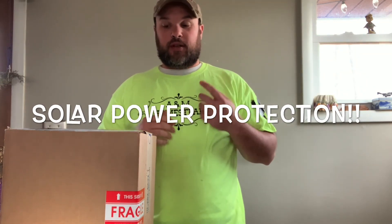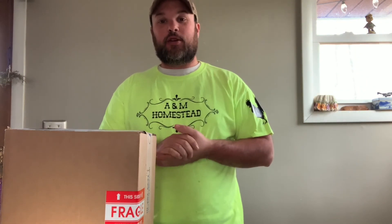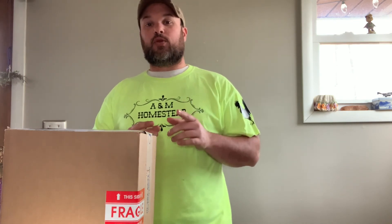Welcome back everybody to another fun-filled addition to the A&M Homestead. This unboxing is something that's going to be a game changer for our homestead, not only for the present time but also for the future.